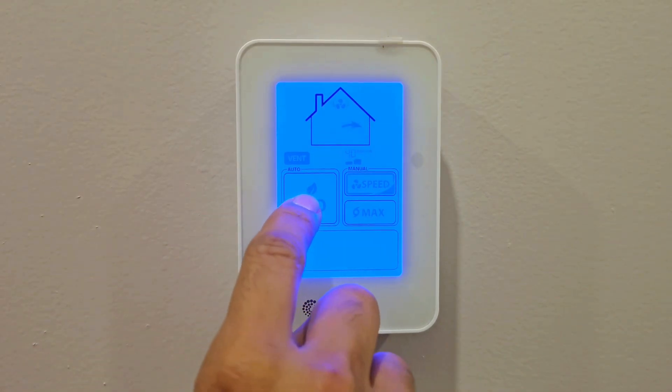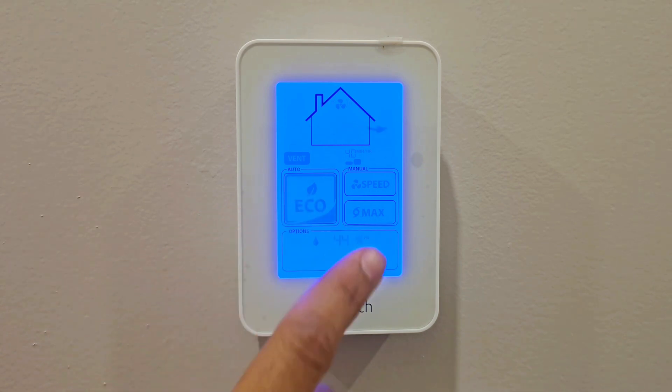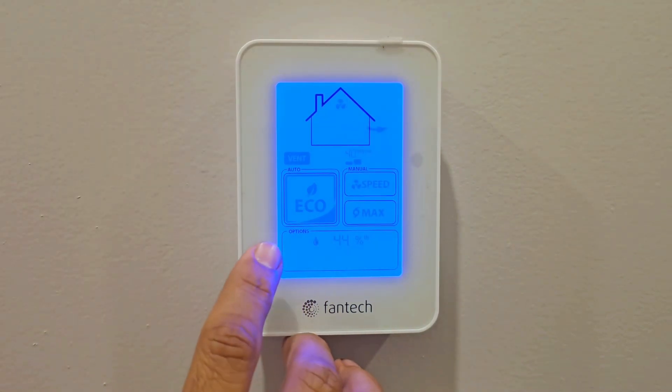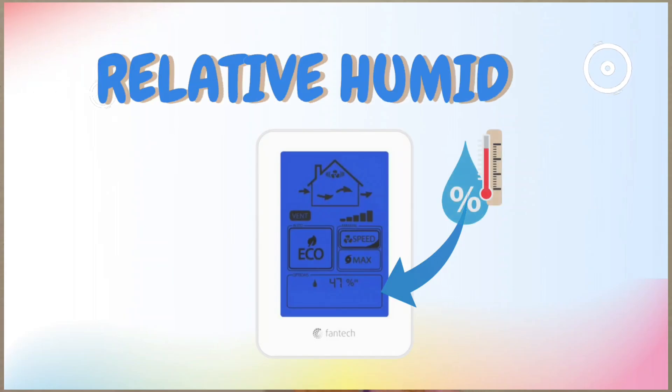The Eco setting — also called Auto — enables automatic operation of the ventilation system. It uses indoor and outdoor humidity data and weather conditions to automatically choose the speed and run time, keeping your house in the best condition.